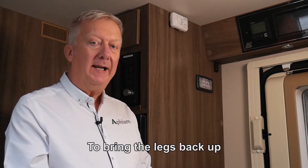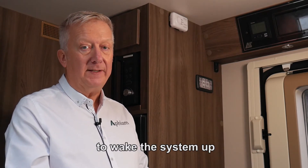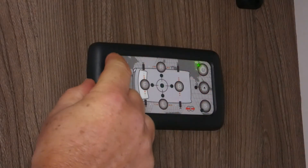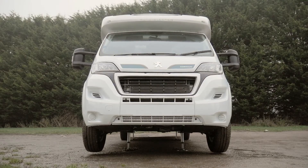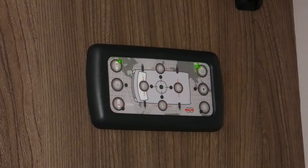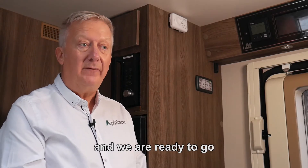To bring the legs back up, simply start the engine of the vehicle or press the power button to wake the system up and then press the up button. And now the legs are retracted and we're ready to go.